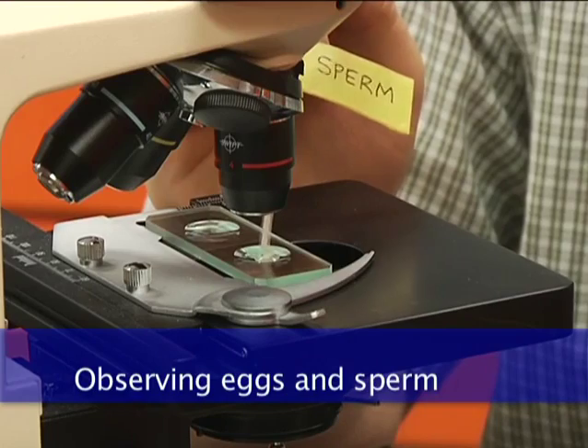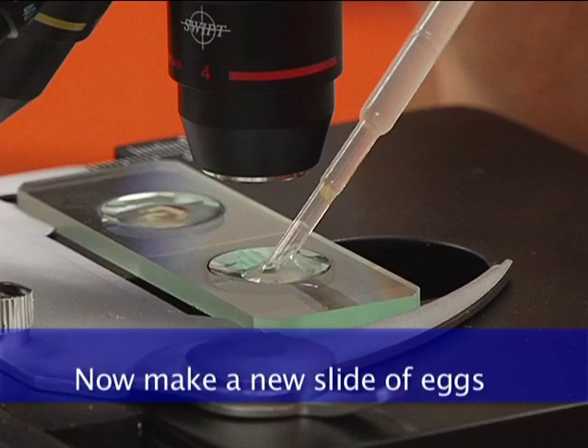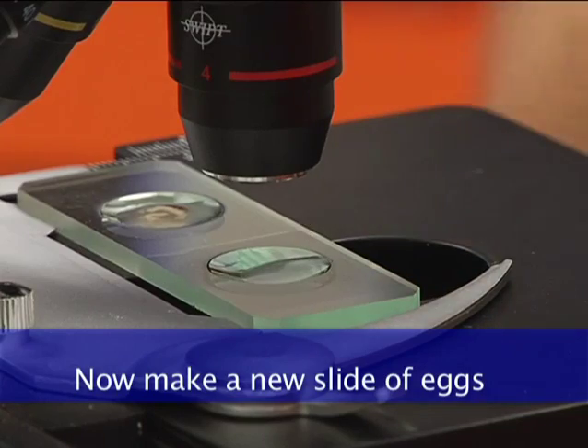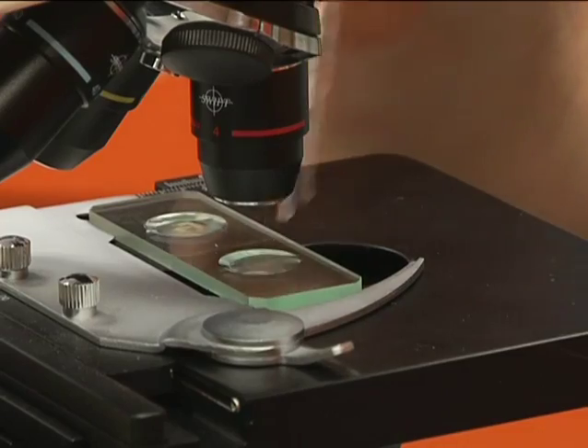Place a drop of sperm on a depression slide and observe it under low power, medium, and high power. Repeat this with a drop of unfertilized eggs. Now fertilize the eggs with a drop of the sperm solution.